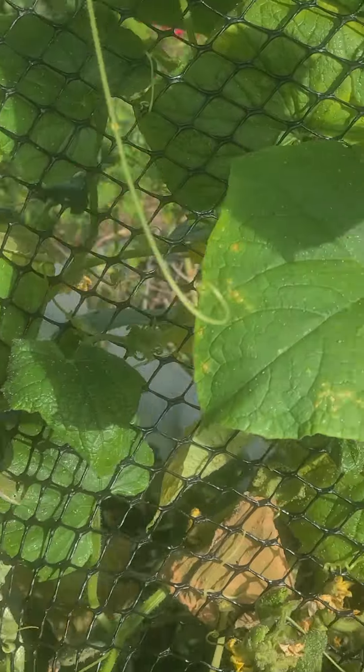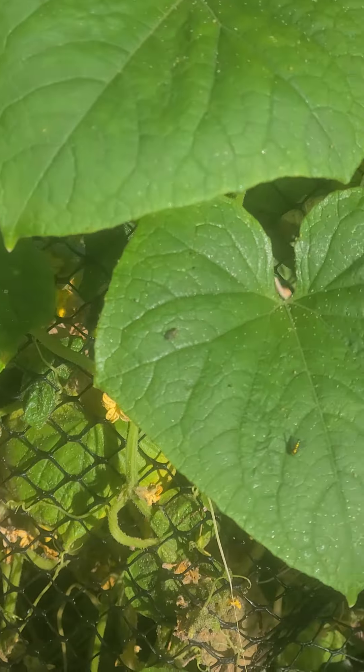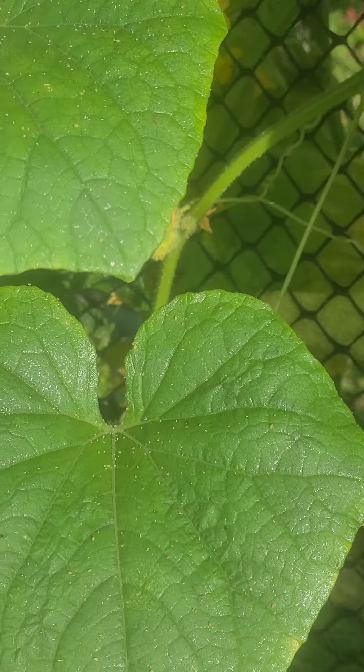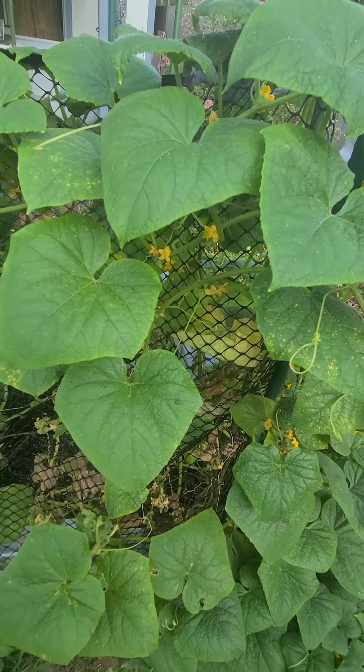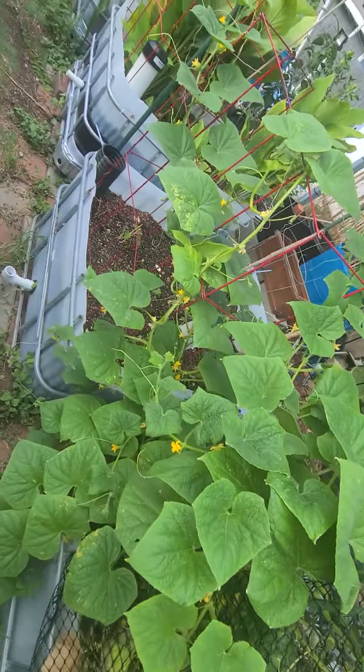I've got cucumbers growing everywhere on here now — some bigger ones in there, there's one right there, and a small one too. Without the pollinators there's no food. I'm getting some aphid damage on some of my leaves, so I might come out here and get some neem oil and spray everything down on the cucumber plant. But overall everything's looking good in the food forest.